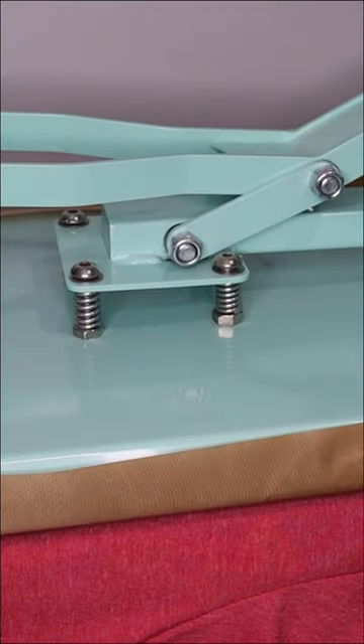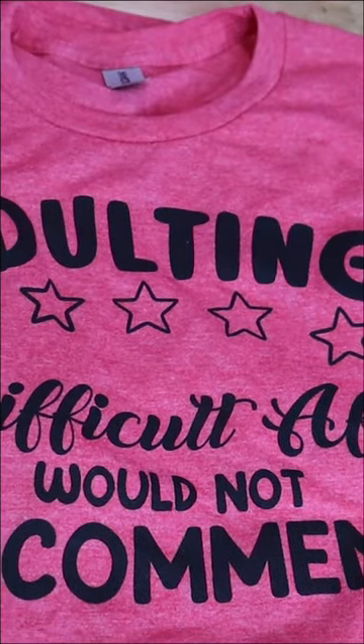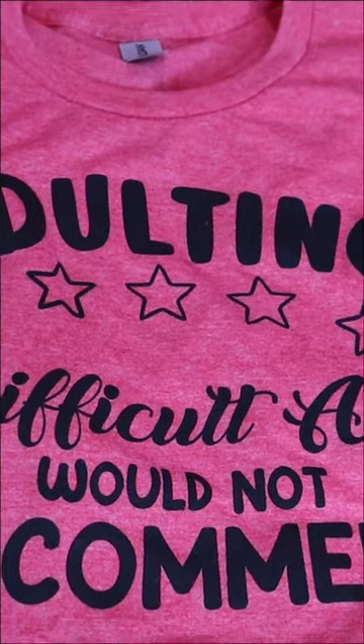Then heat it at 320 degrees for 40 seconds and you've heat set it. And now it's ready to be washed and worn just like any other shirt.